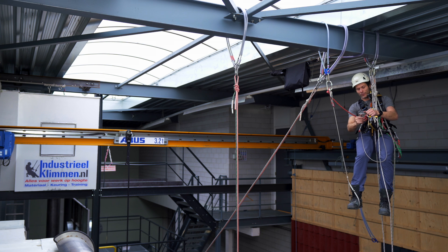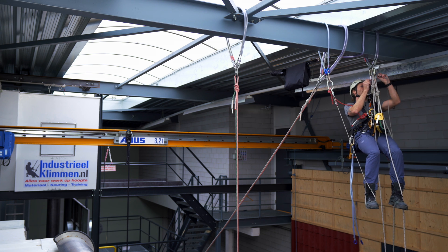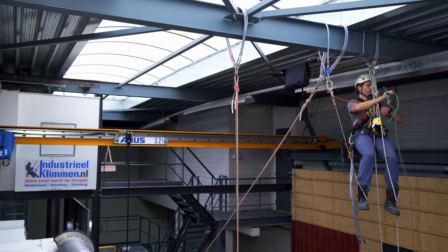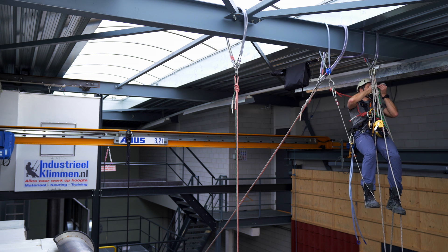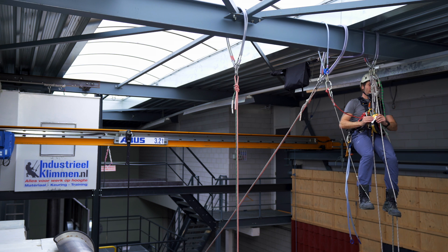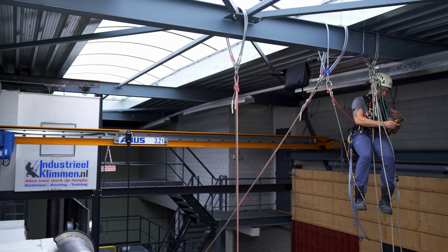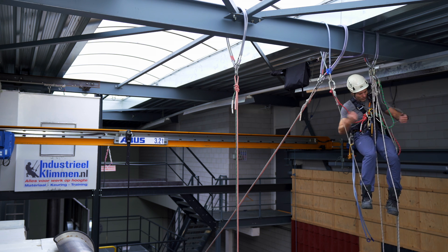I'm going to use a second foot loop to make life a little bit easier. I'll connect it to my second cow tail. So I'm suspended on three anchor points right now - I've got one here and I've got two steel slings here, so I can easily take my backup out and manage that one.